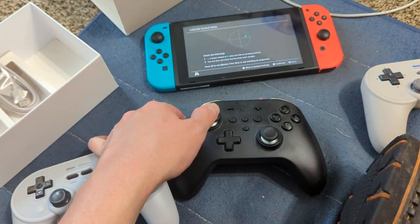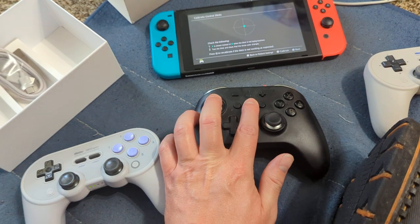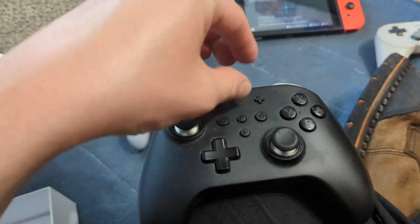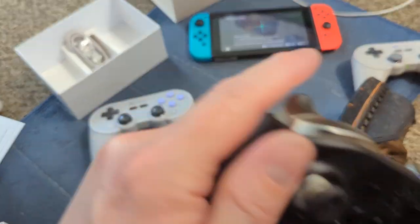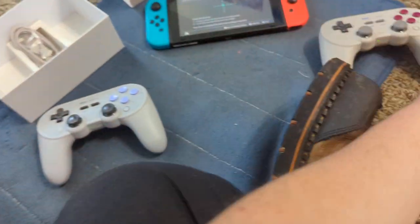You can turn it off and it's usually set to medium sensitivity. This controller is insane by the way — it also has NFC so you can put Amiibos on it, and it has motion controls, and even the triggers are hall effect magnets.